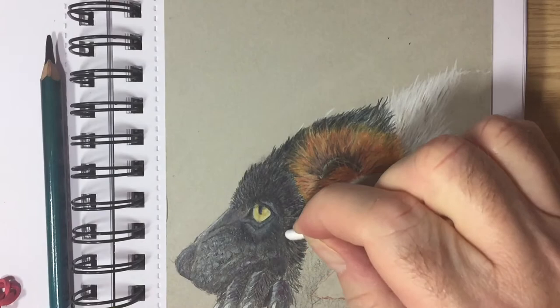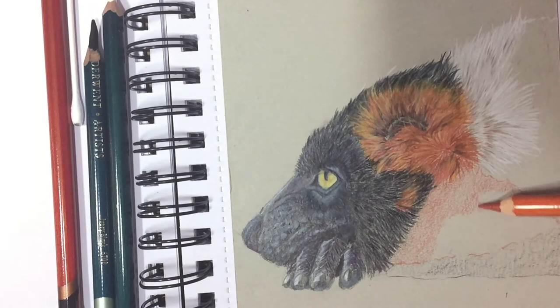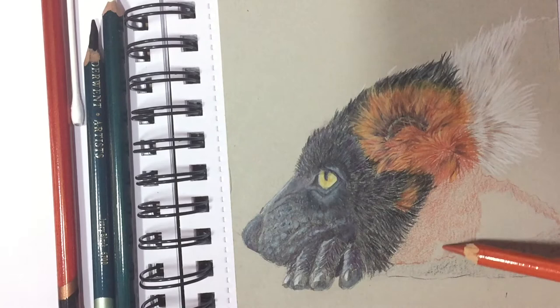A cotton bud going in there just to smooth the blending between the two different sections of the skin and fur. Similar process for the red fur — first of all I'm putting down a light base colour of Derwent Sanguine. As you can see it's just a very light base, not going too heavy so I'm not filling in all the dents in the paper, which is quite smooth anyway.